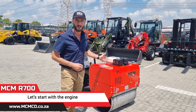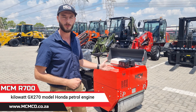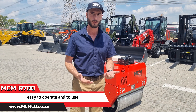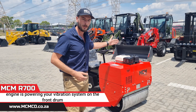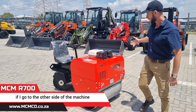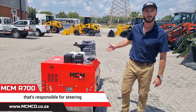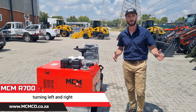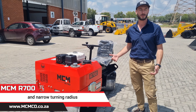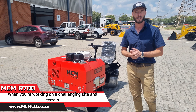To begin, start with the engine. It's equipped with a 6.7 kilowatt GX270 model Honda petrol engine — easy to maintain, easy to operate and to use. The engine is powering your vibration system on the front drum. If I go to the other side of the machine you have your drive pump. It's only the rear drum however that's responsible for steering, turning left and right. This equates to a very small and narrow turning radius — easy to get into tight spaces when you're working on a challenging site and terrain.